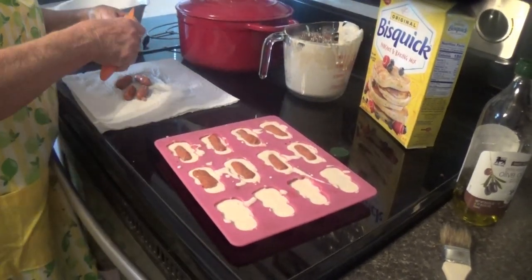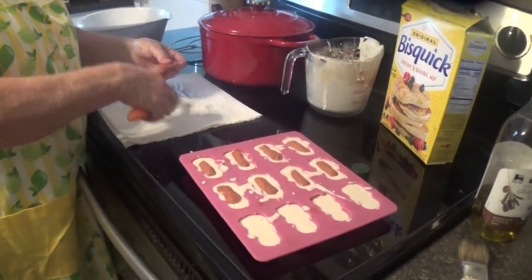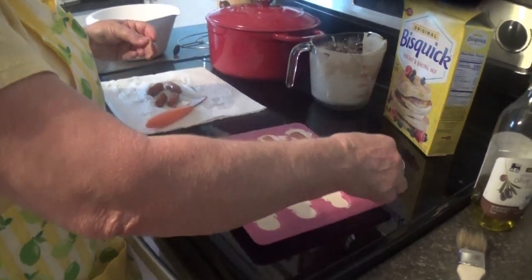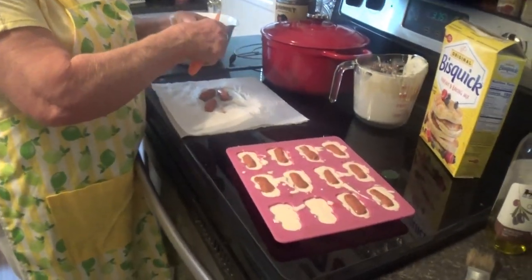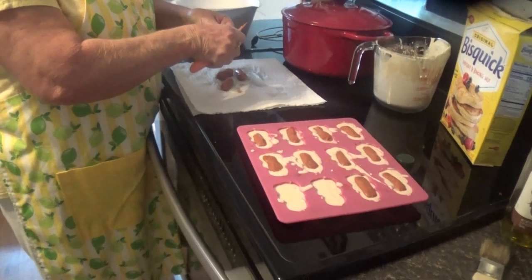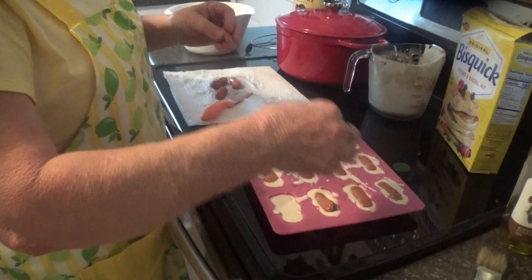Have fun and enjoy this time with your families. We're all trying to self-quarantine as much as we can because of this coronavirus, so the best thing in the world to do is start cooking, stay at home, get the kids involved — show them how to do things and make it fun!